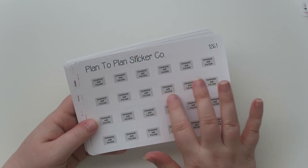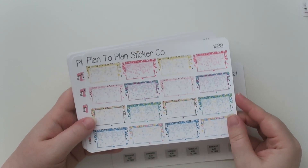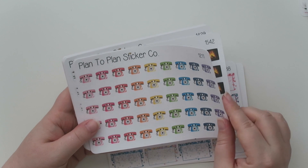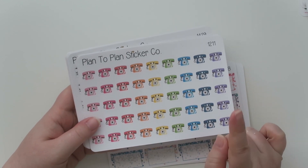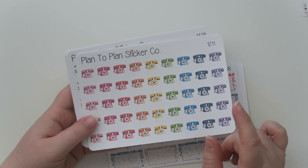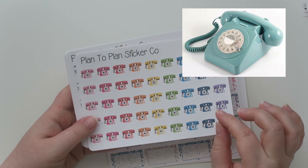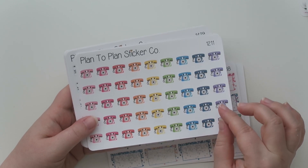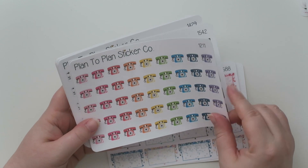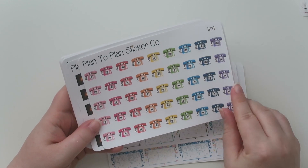I thought the gray and black would look really nice, so I got the change air filter sticker. Then there are these glitter half boxes, which are super cute. She has little corded rotary telephones — so answer me this in the comments: do you remember rotary telephones and have you used one? My answer is yes! Growing up my family had a light blue rotary telephone. I'm 39, by the way.